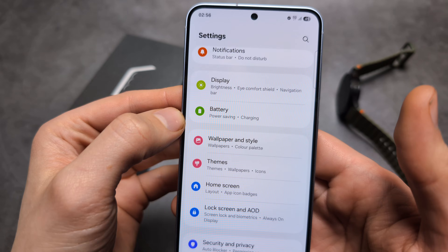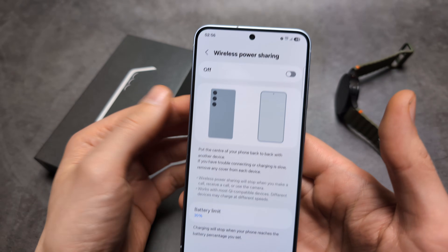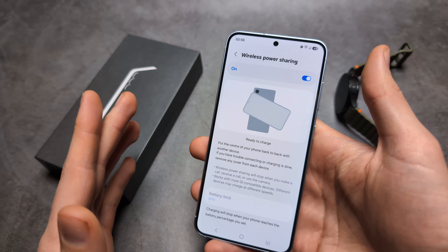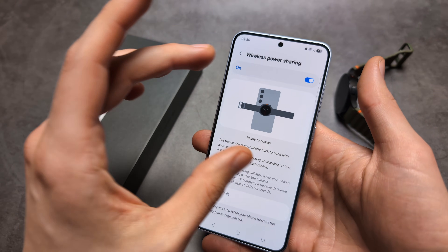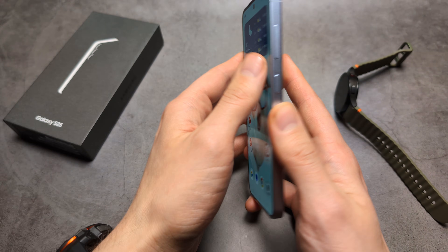First, let's go into the battery settings and then wireless power sharing, and enable it. We actually have to enable this every single time that we want to charge, and after some time it actually turns off. If it stays on, it consumes a bit of energy, so it's probably not the best.